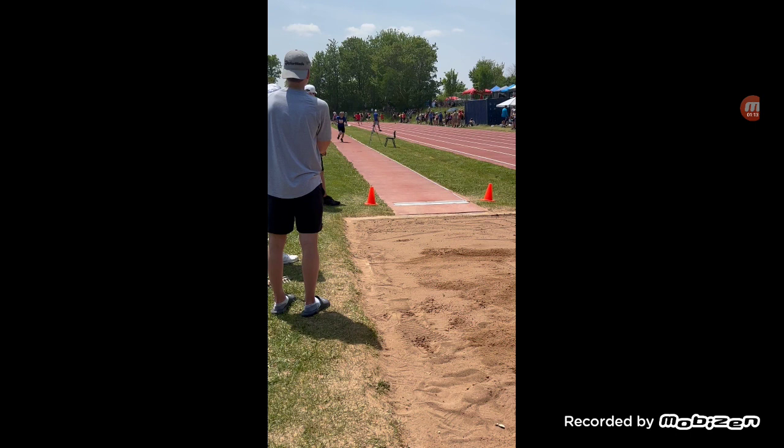It took me a little while to figure out how I can jump very far without getting injured — simple as that. Luckily the technique works all the time when I do track and field stuff, and I still have plenty of years ahead of me. So I've basically perfected the sitting technique: just run towards the board and as you land you end up sitting right on the sand.